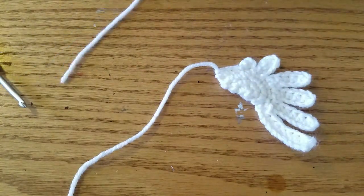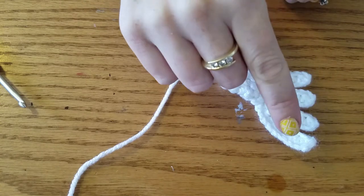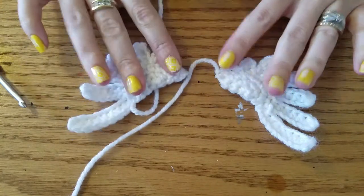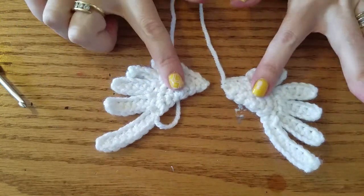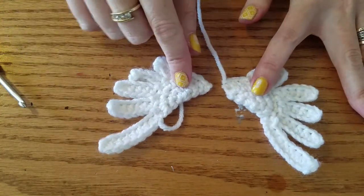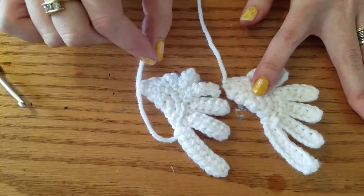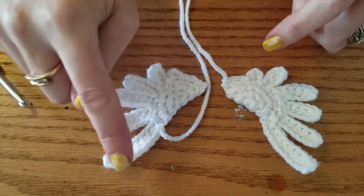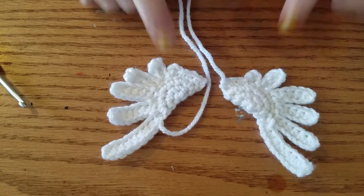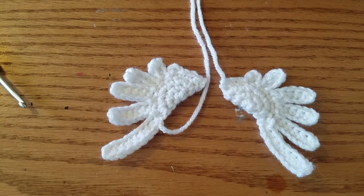Your other wing is done just like this one, but it's going to be worked from the short side to the long side instead of the long side to the short side. That way when you put them together, both of the right sides face forward — if you did 2 identical wings, your other one would have its ugly side facing forward. So you do 1 wing starting on this end and 1 wing starting on this end. There are your Pegasus wings! When you finish your Pegasus or your guinea corn, please send me pictures — I love to see pictures. I'll catch you in the next pattern. Thanks! Bye!